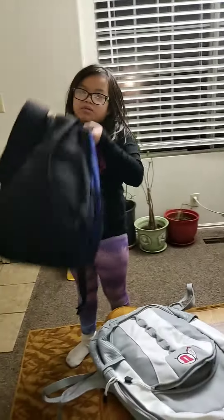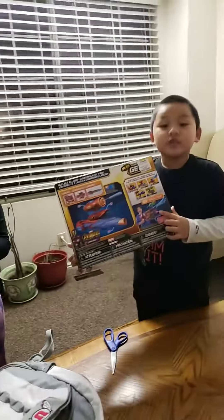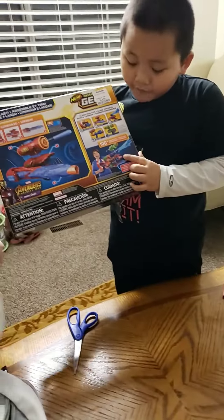Also, we're going to transfer it after this. If you get all the collection, it's going to turn into a big modified blaster.